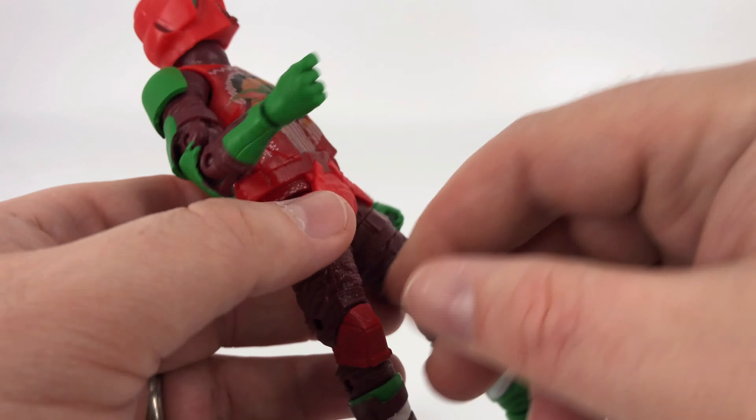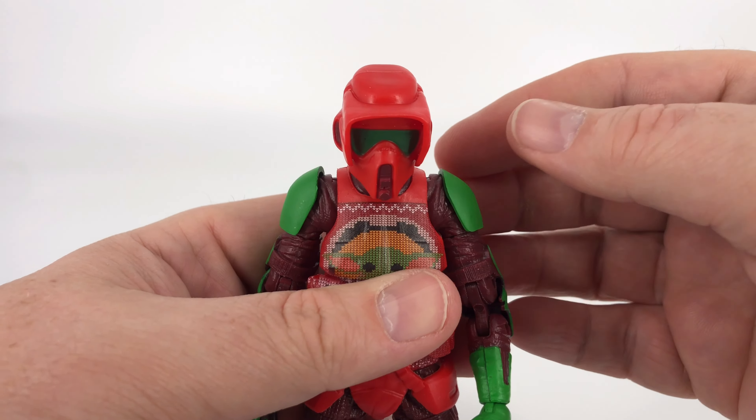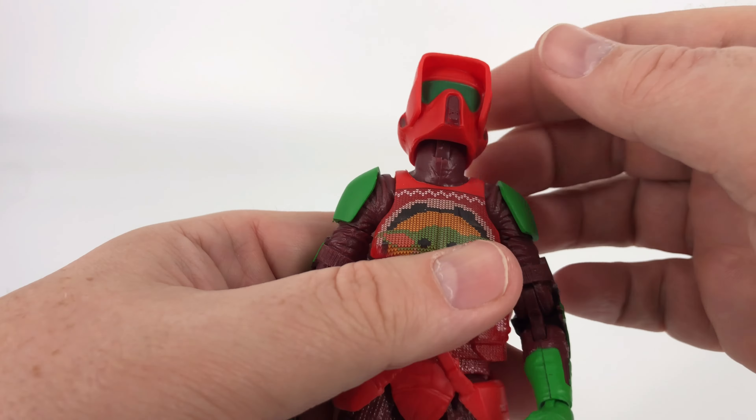Now articulation. It is typical Black Series — no major surprises. For the head, you've got down, up, all the way around, and a little bit of side to side, though that's pretty negligible. Coming to the shoulders, because of that armor you're not going to get a lot of motion before the arm starts running into itself. You can go all the way around and there's a little wiggle. You have bicep rotation, and then double-jointed elbows where you give those a bend and then another bend to get a nice 90-degree angle out of that.